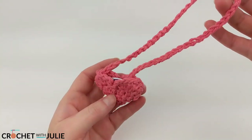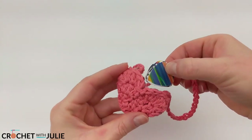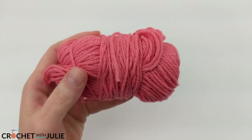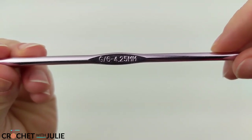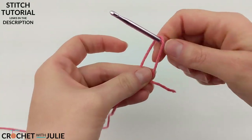Hi everyone! Today we're going to be making this very simple guitar pick holder, and as you can see we made it heart shape for Valentine's Day. I am going to be working with some size 4 medium weight yarn. I'll also be using a size G or 6, or 4.25 millimeter crochet hook, and we're going to begin with a magic circle.